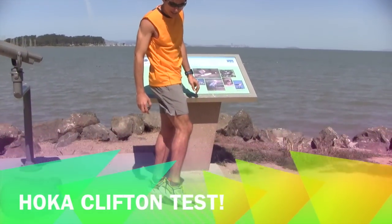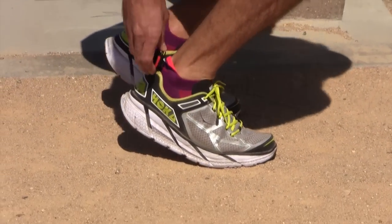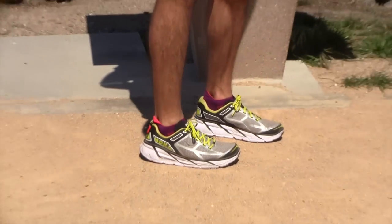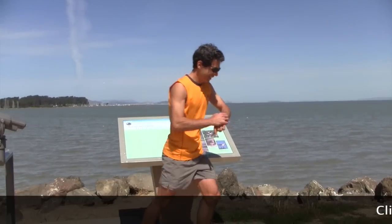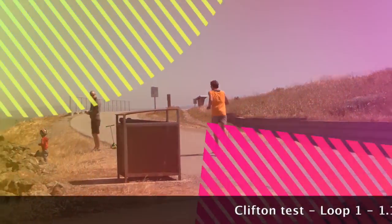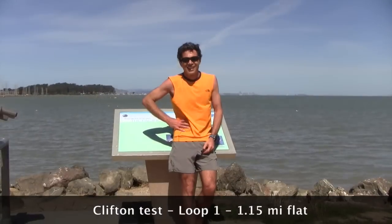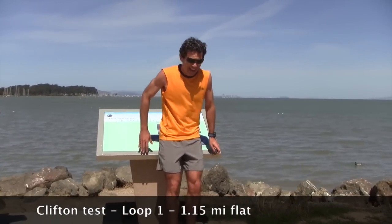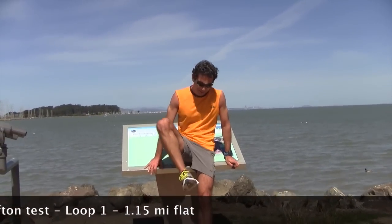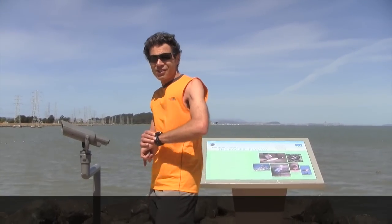It's time to test the Hoka Clifton — very light. I'm going to put the RunScribe in. I did the larger loop with the Clifton. I'm going now to do a small loop with elevation. Small loop uphill and then downhill. I'll see you in 5 minutes or so.